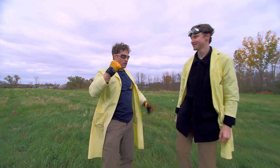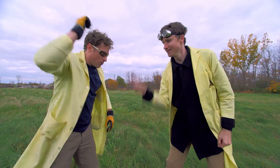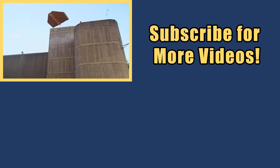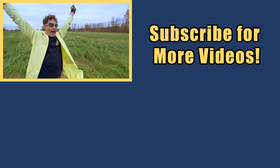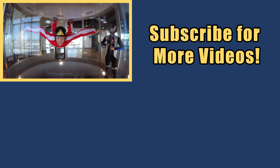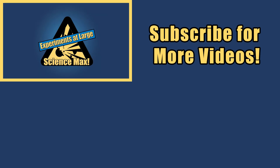Now we need to throw fingers to see who gets to rebuild the castle. One, two, three! Thanks very much for joining us. My name is Phil, and I take your everyday science experiments and do them big. This is Science Max — Experiments at Max!